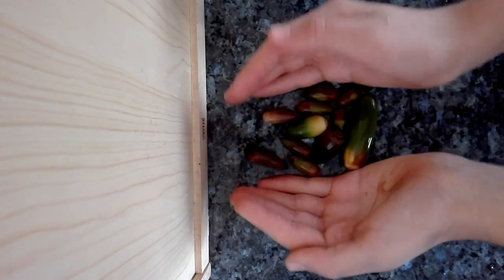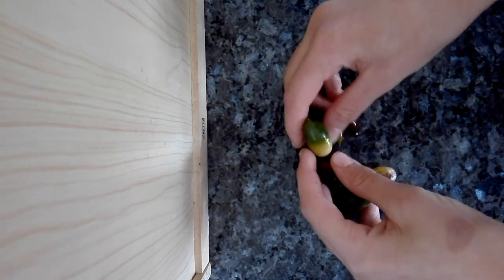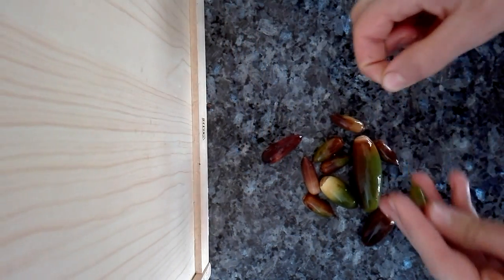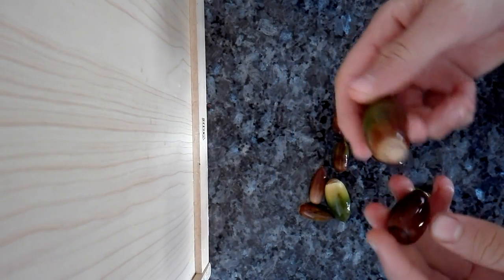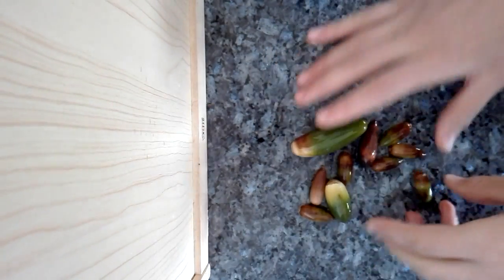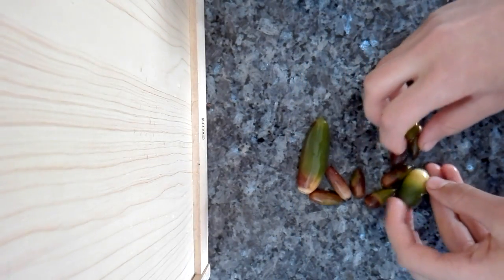Let's start with the acorns. You need to grab and collect them from under the oak tree. I like them to be half green, half brown. Check for the ones that have holes in them — here's one with a hole. This one is discarded; we don't need it. It has a weevil insect inside which will eat it.